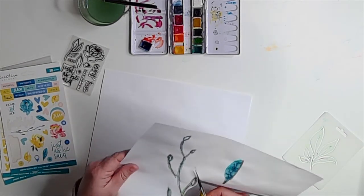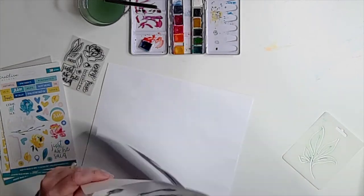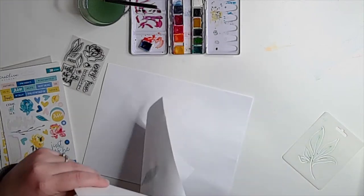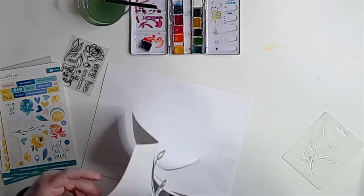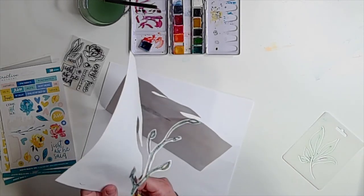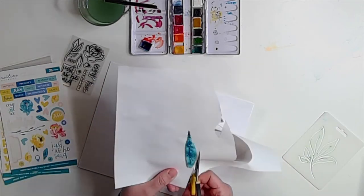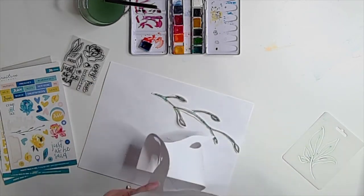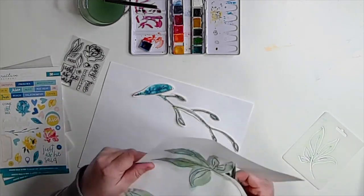Then I fussy cut everything — I fast-forwarded this because it's just lots of fussy cutting. I did leave a little bit of white around each piece; I wasn't fully committed to being exact in my cutting. I knew it was going to be laid down on a white page in my Bible, so it didn't matter if there was white around it, and I also knew some parts of these elements were going to be layered and covered up, so it doesn't have to be as precise.